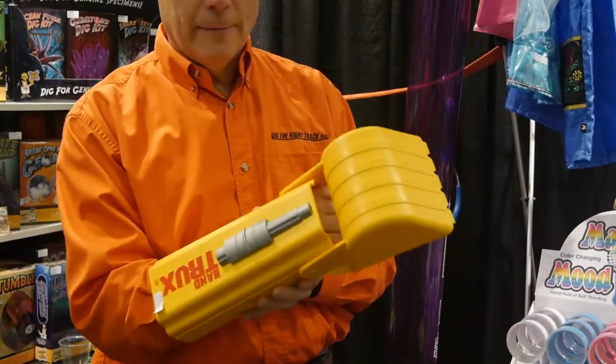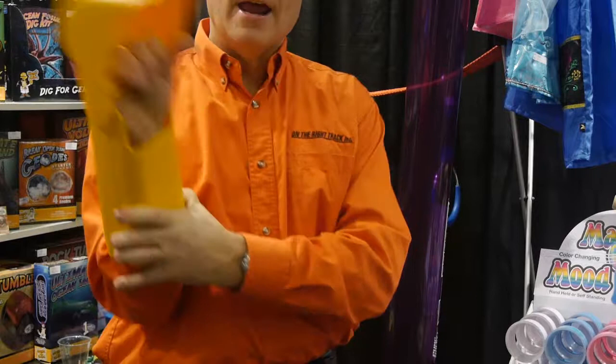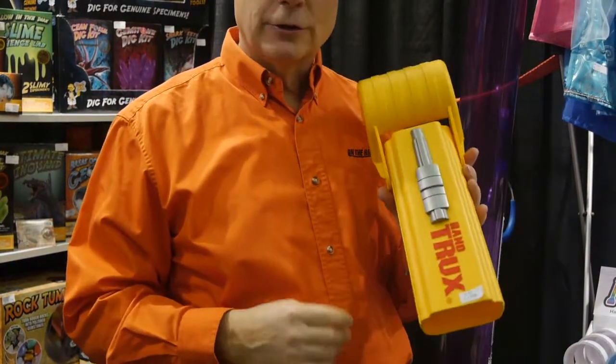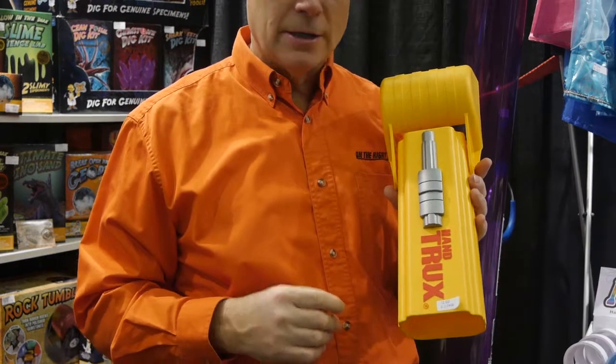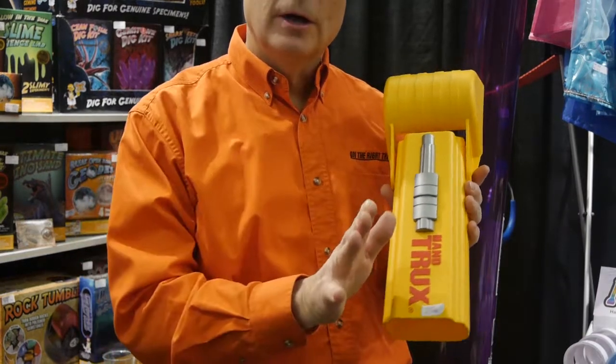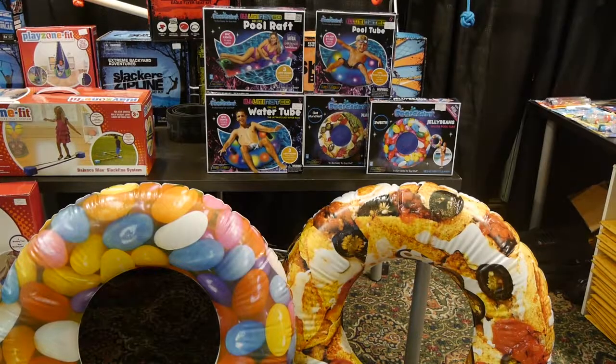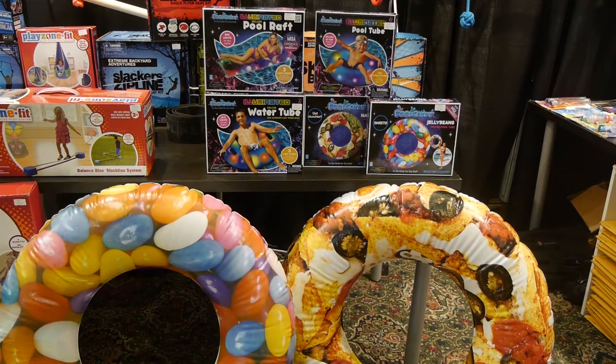We're introducing back to Canada the hand trucks. Kids just put their hand in here and they can dig in sand or snow. They also just introduced one that's 13% smaller for a lower price, and they also have a bulldozer on the end and a dump truck version.